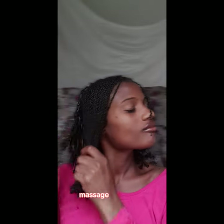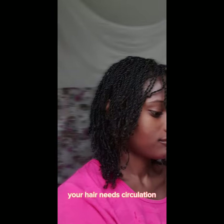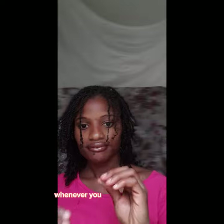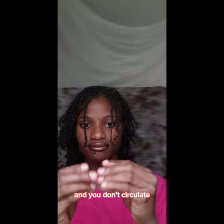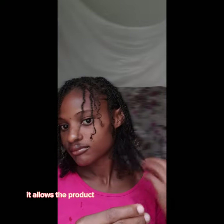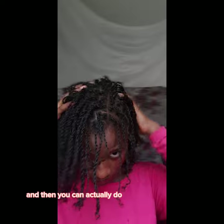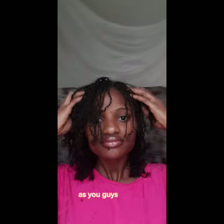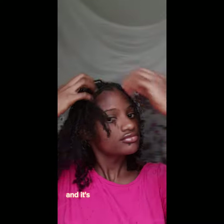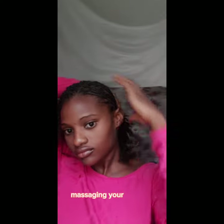Really get in there and massage your scalp, because a lot of times your hair needs circulation. Whenever you apply your products and you don't circulate — you do that by massaging your head — it allows the product to get into your scalp very well and then actually do what you want it to do. I'm just doing that as you guys can see, and it's a very lovely feeling. Massaging your scalp is a very, very awesome feeling.